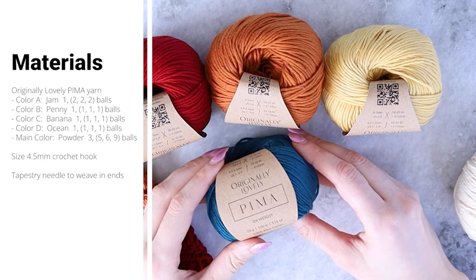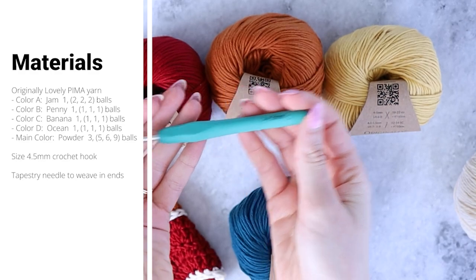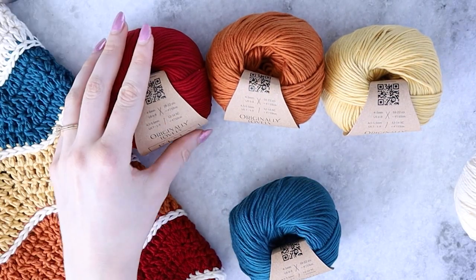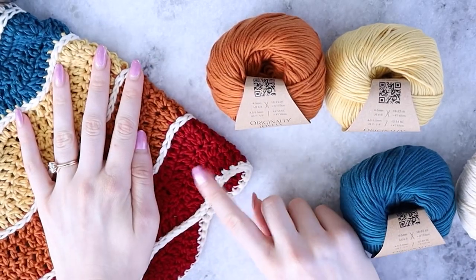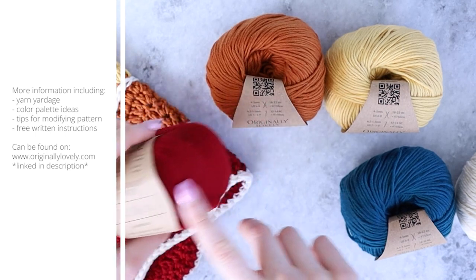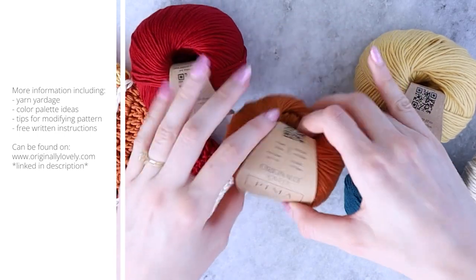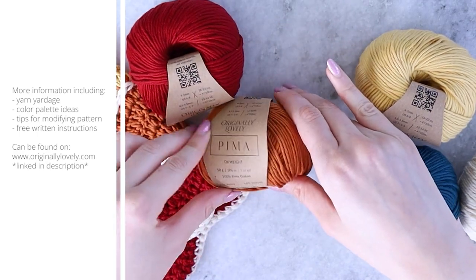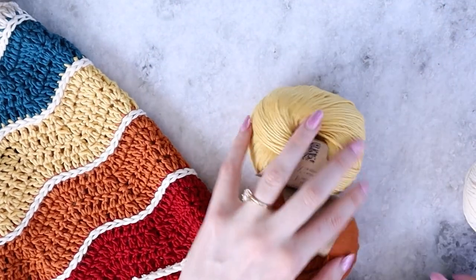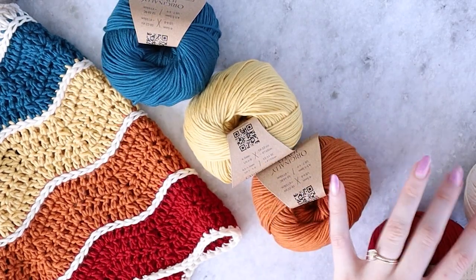The yarn I'm using for this blanket is Originally Lovely Pima yarn — this is a DK weight yarn — and the hook I'm using is a 4.5 millimeter crochet hook. I really love using pima cotton for baby blankets because it's so soft, very cooling, and has beautiful stitch definition. I have more color palette options and yardage requirements listed on my website as well.